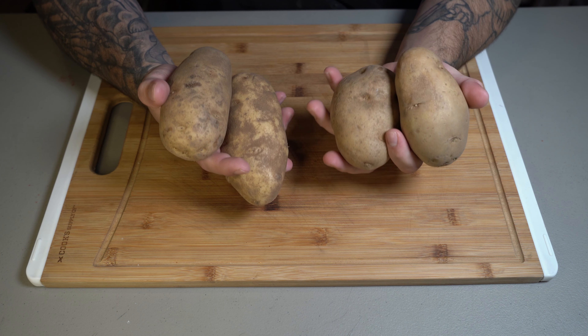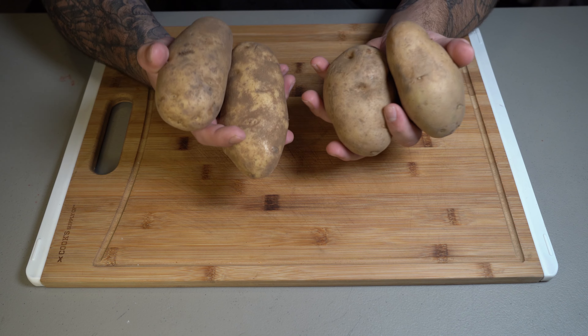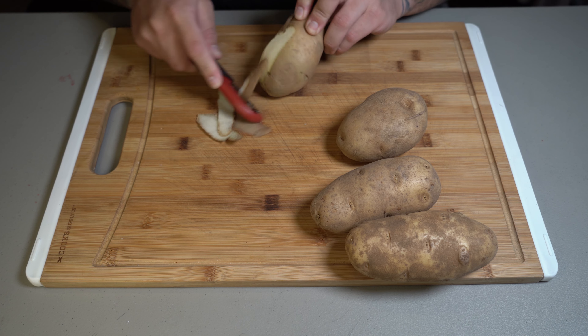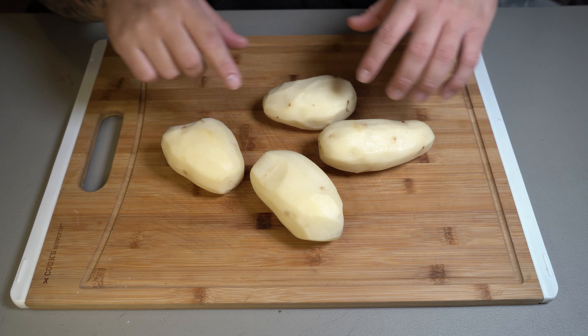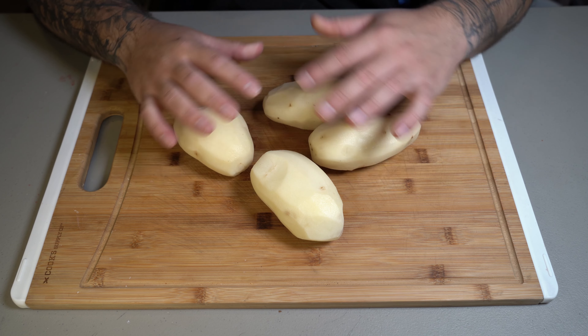You're going to start out by getting some potatoes. You can use Russet or Yukon Gold. I like using these right here. And we're going to start peeling these. You can leave the skin on — just make sure you wash them thoroughly — but I don't like leaving the skin on, so I peel them. Now that you're done peeling your potatoes, make sure you give them a thorough wash. We don't want any dirt on these.